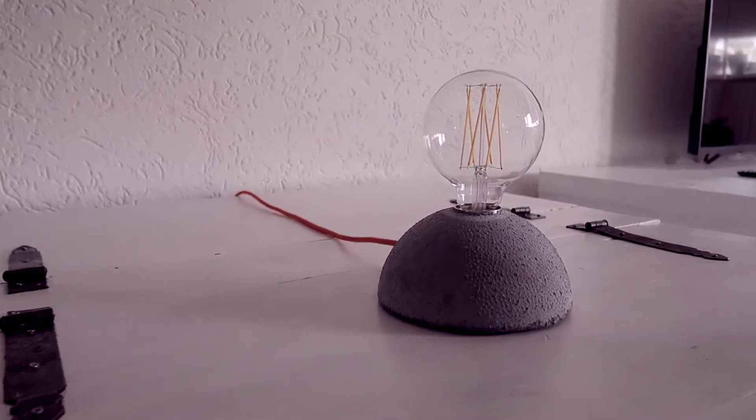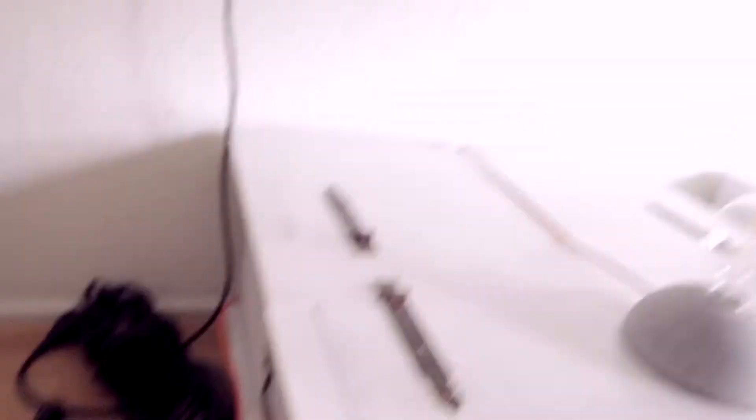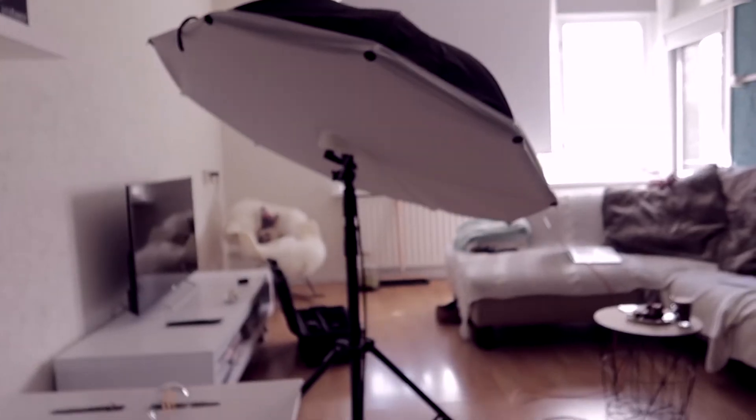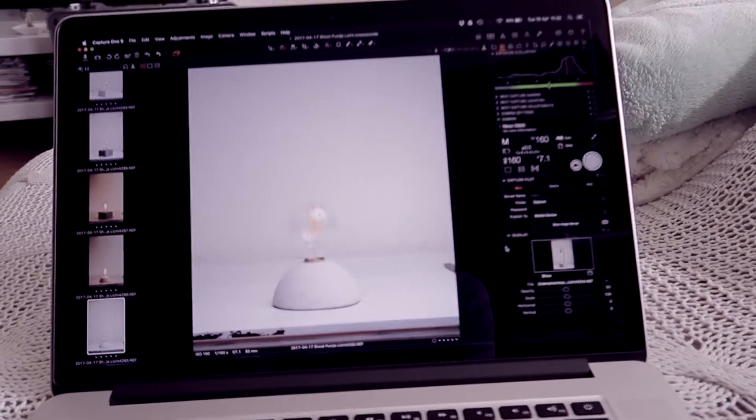So we are doing a photoshoot, again captured in Capture One. And these are the great lights that he created. Shooting easy on the ELB, with just a softlighter, D800 with 85mm. And Capture One!